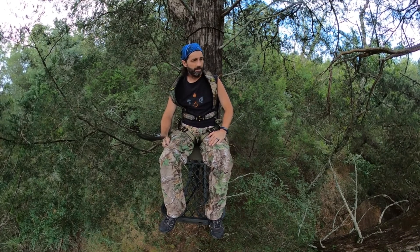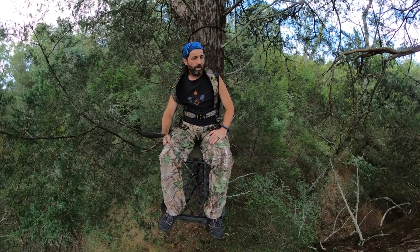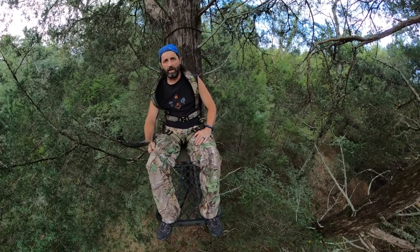Just want to wrap up this video on the Millennium M150 Monster hang-on stand. I used it last season — I got it at the beginning of last season for hunting in Ohio and I started this video then but never got around to finishing it. It is now end of July 2020, getting ready for the upcoming fall hunting season, so I went ahead and got the stand set up here and ready to go on this little spot I'm going to hunt this year.